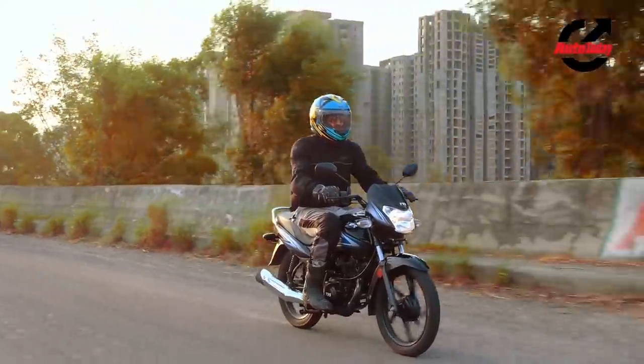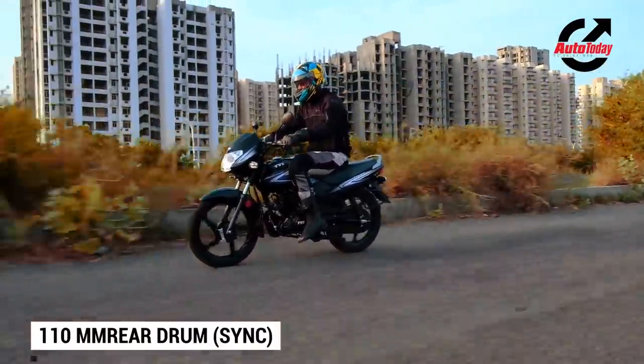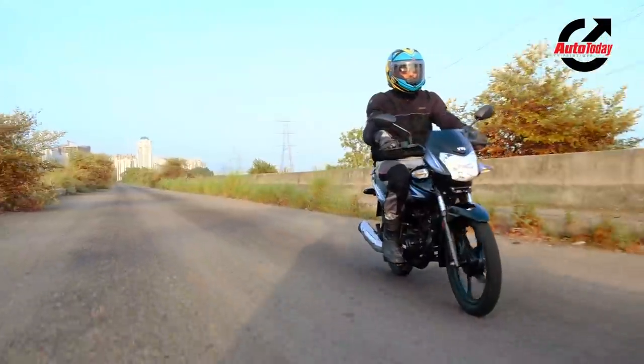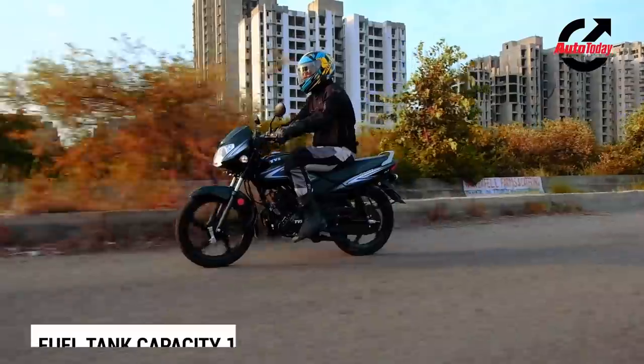Braking comes from a dual drum setup with a 130mm drum up front and a 110mm drum at the back, both connected through TVS's combined braking system. Braking response though leaves a little to be desired — you really have to slam down on the brake before the bike really comes into effect.